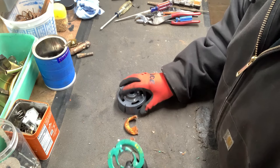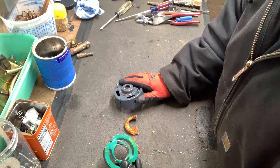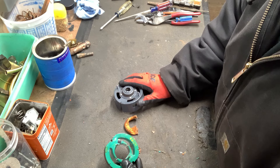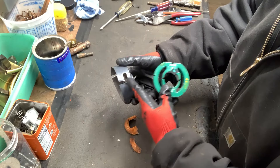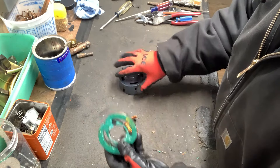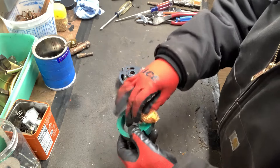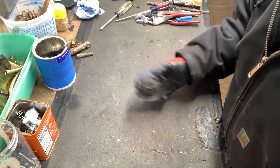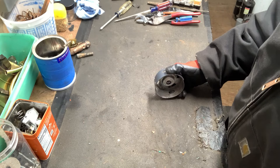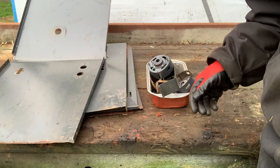Alright, I got the copper out of here. Just a little pro tip: if you're ever gonna record videos, make sure you hit the record button. I didn't get it on camera, but I just cut this, pulled this out, cut it flush here, and pulled the copper out — no big deal. But yeah, I forgot to press the record button, so I apologize for that.